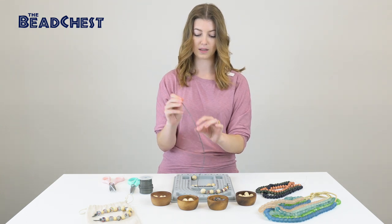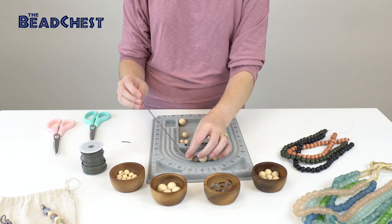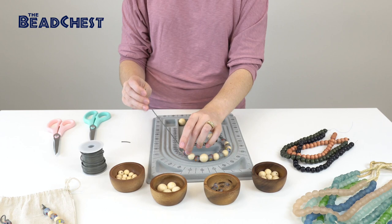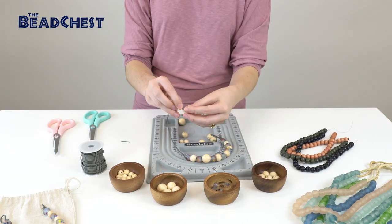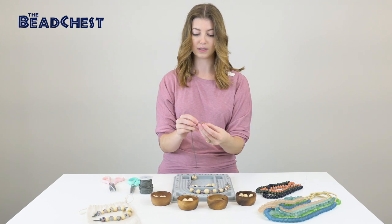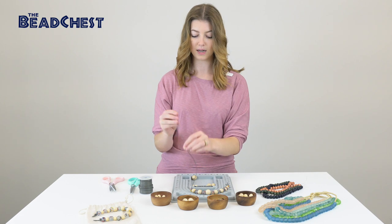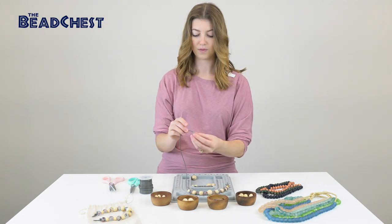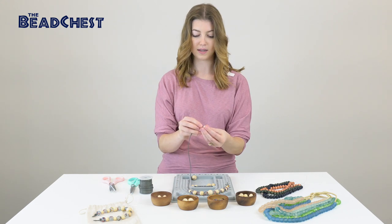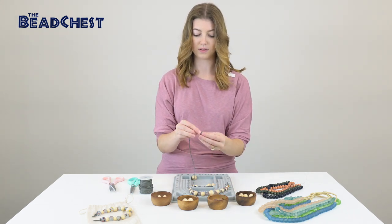Then just repeat the process that we did on the other half. So we have our medium bead, another recycled glass, one more medium 16 millimeter, recycled glass, and then the last two beads — 12 millimeter and recycled glass.